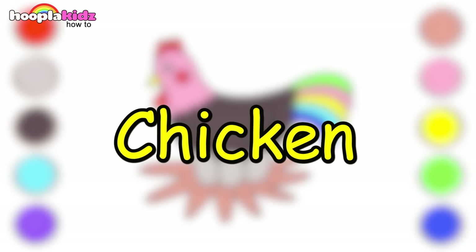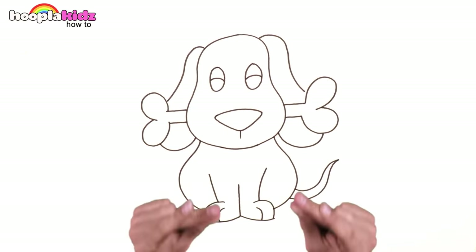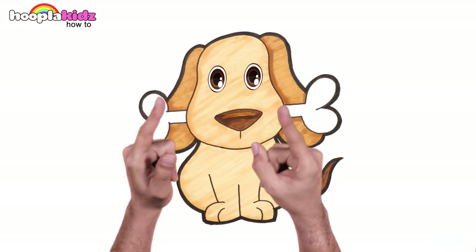Hello cute chicken! Hope you kids had lots of fun. Hey kids! Look! It's our very own cute furry friend. A dog. Let's draw.